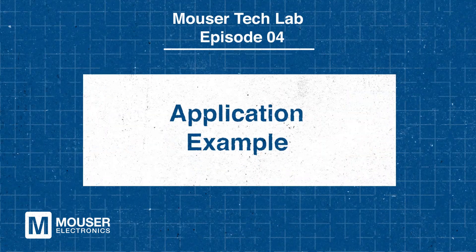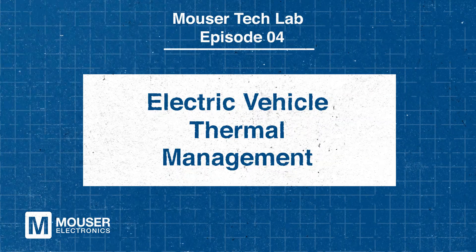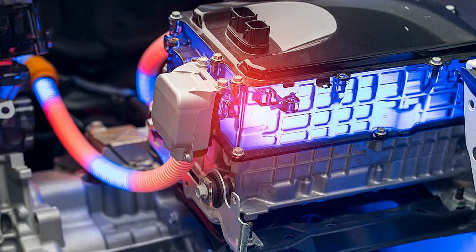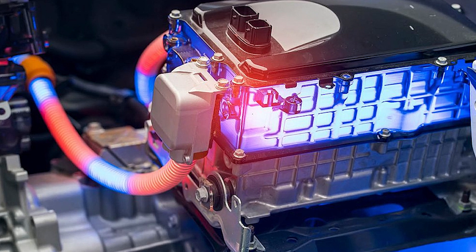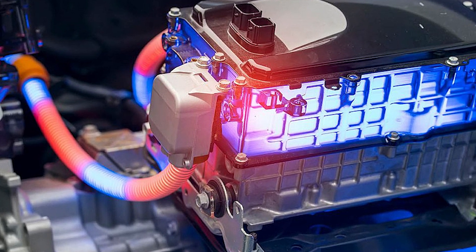Let's take a look at an example application. Consider a design that involves monitoring coolant pressure in an electric vehicle. Coolants like R134A can freeze under low temperatures or experience rapid pressure changes. By positioning the MLX9083X near critical components like the expansion valve or pump, you can monitor pressure in real time to guarantee safe and efficient operation, even in extreme conditions.